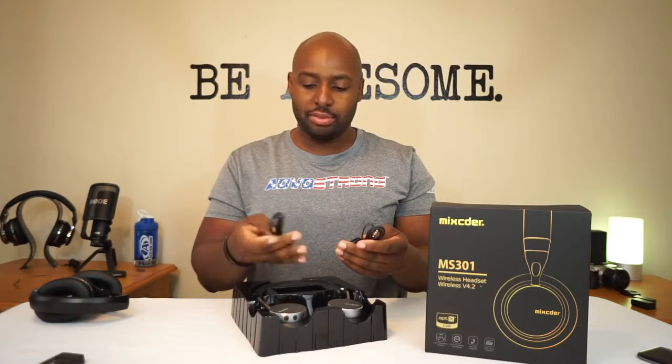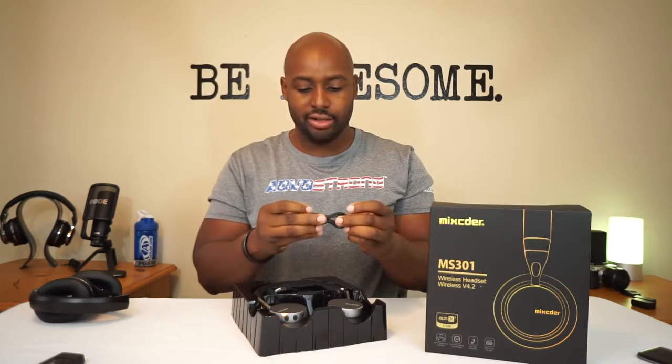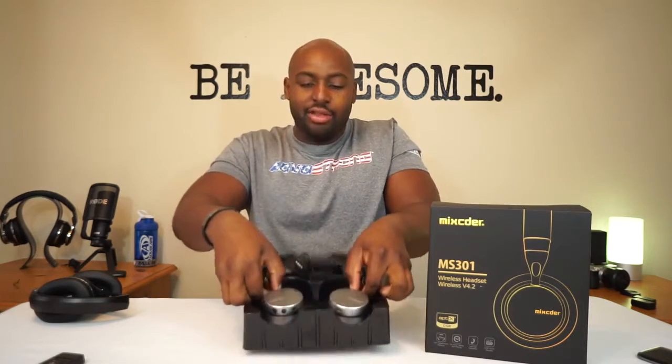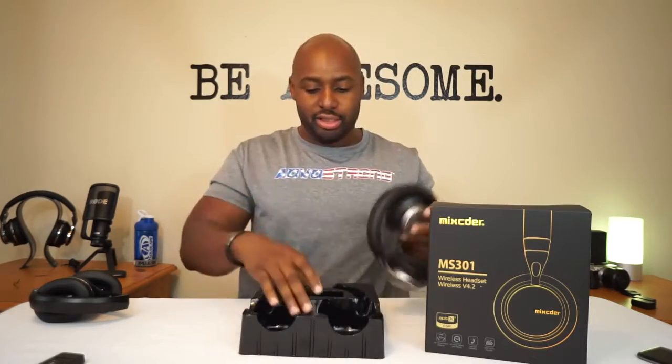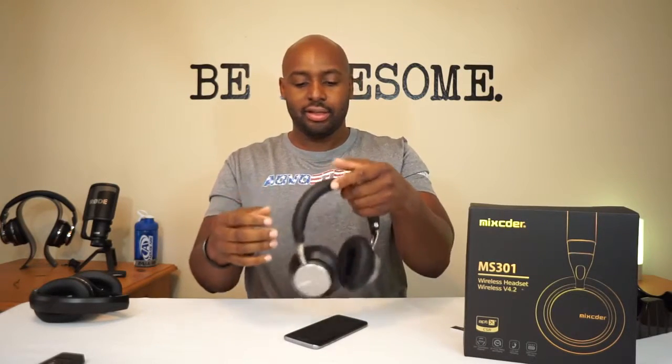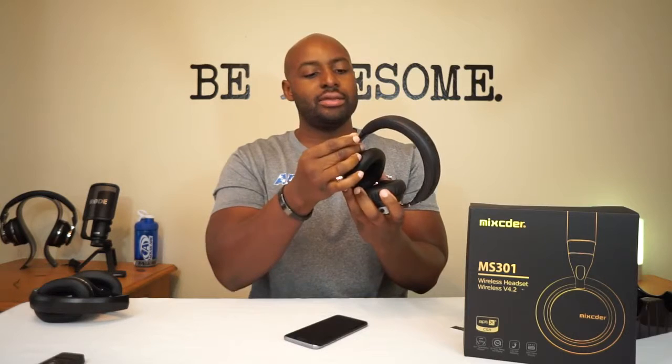Alright, opening this one up — yeah, these are your wires. You got your micro USB and a standard 3.5 millimeter cable, nothing special about it. And then you have the pièce de résistance — the headphones themselves. These are lightweight, but they have a quality weight to them. You can feel that heaviness from the metal because they have this polished metal right here on the side holding the ear cup on — and it's cold to the touch, so that's definitely metal.